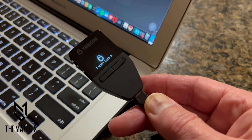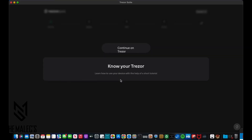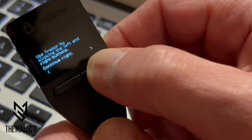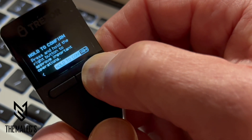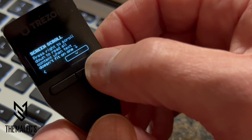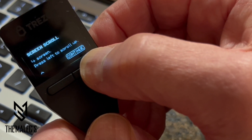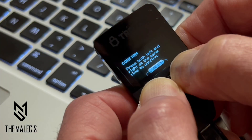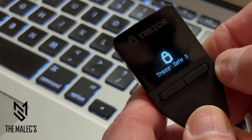Next, we'll confirm our connection, go through the checking process, and then start setting up using the precise buttons. They'll walk you through a tutorial — everything is pretty self-explanatory using the Trezor Suite software and the screen on the Trezor Safe device. Using the left and right buttons, you're able to confirm, select, and scroll, and clicking both buttons at the same time to confirm.